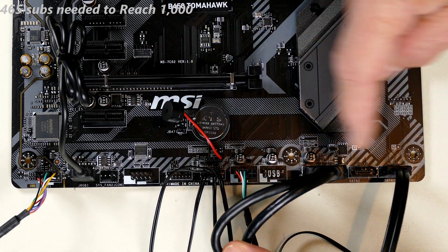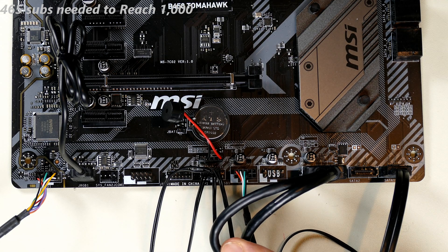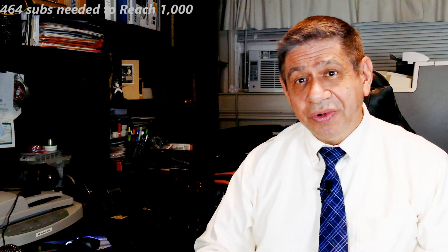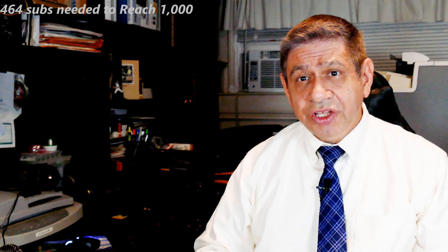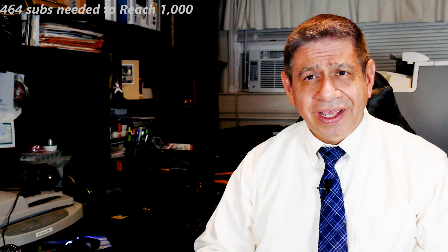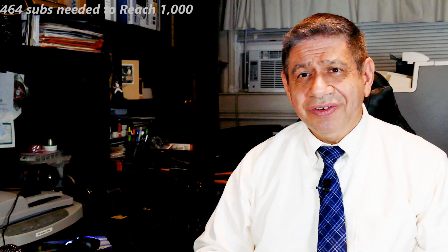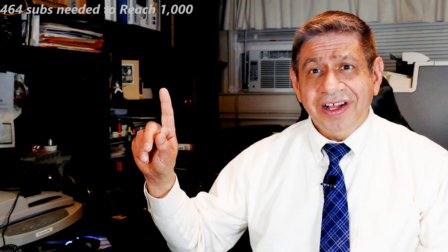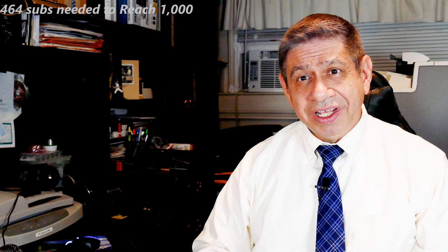Those are all the front panel connectors and miscellaneous connectors — I've covered the entire bottom row of headers that you'll find on most modern motherboards. I really do hope you got something out of this video on installing front panel connectors during a computer build. If you did, please subscribe to my channel — it doesn't cost anything and it helps a lot. Thanks for watching.